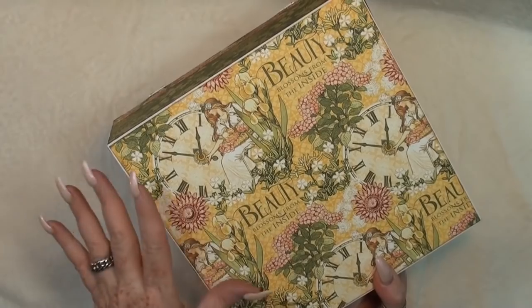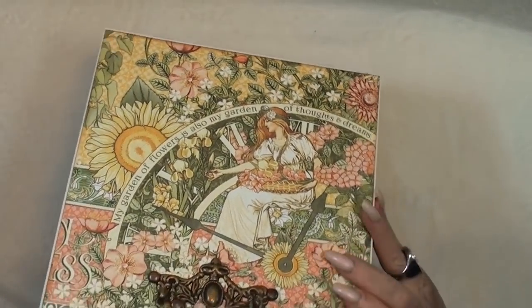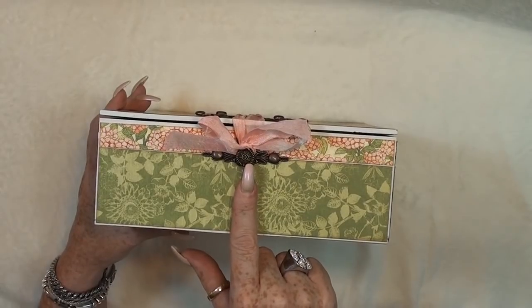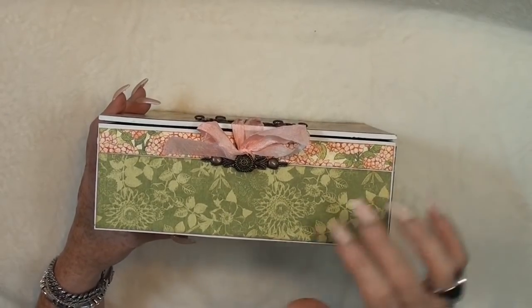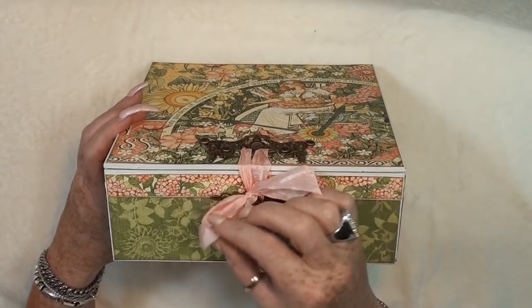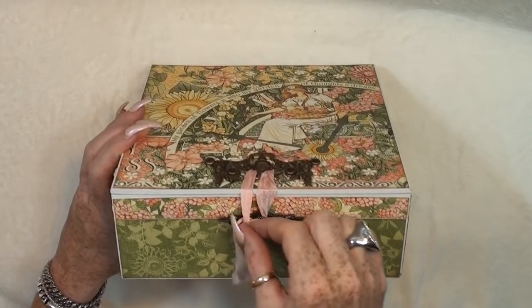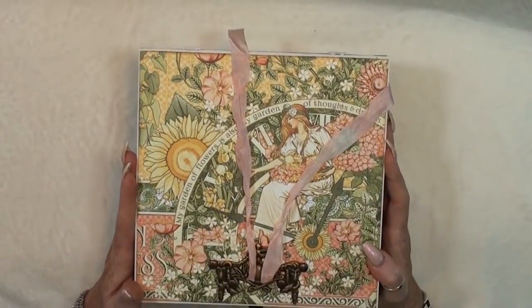I first covered it up with white and then covered it with design paper. On top here I used this knob — a bronze knob, a pull for a handle or a drawer — and I thought that was perfect. It ties together with a seam binding closure and it's very easy to open up like this.